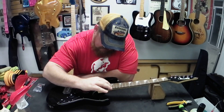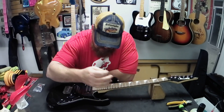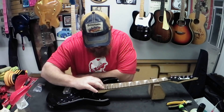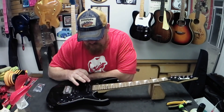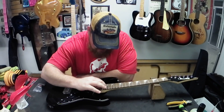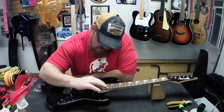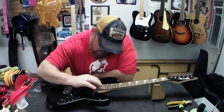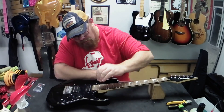They're three-quarter size, but they're big enough that an adult can play them too, so they actually make a really good travel size guitar. They usually have either a humbucker and two singles or two humbuckers in them, and they usually have pretty good tone to them - they usually sound pretty darn good.